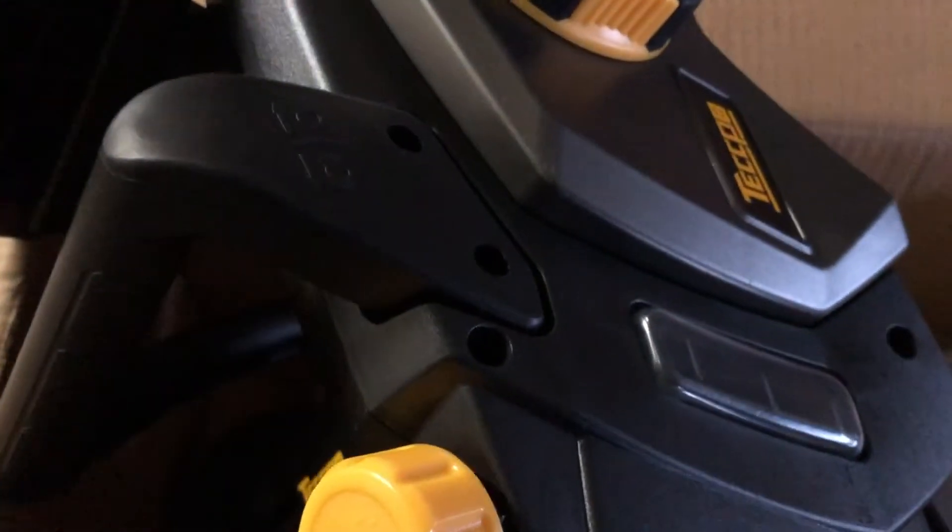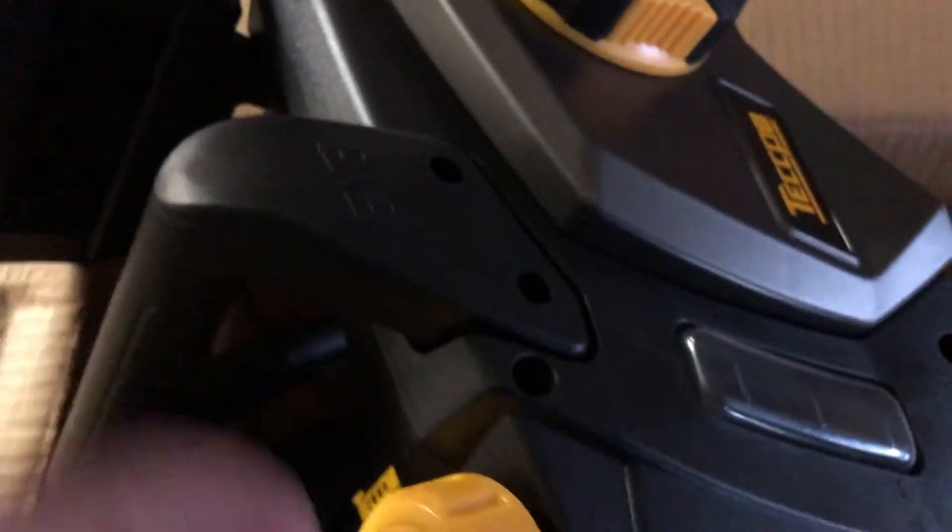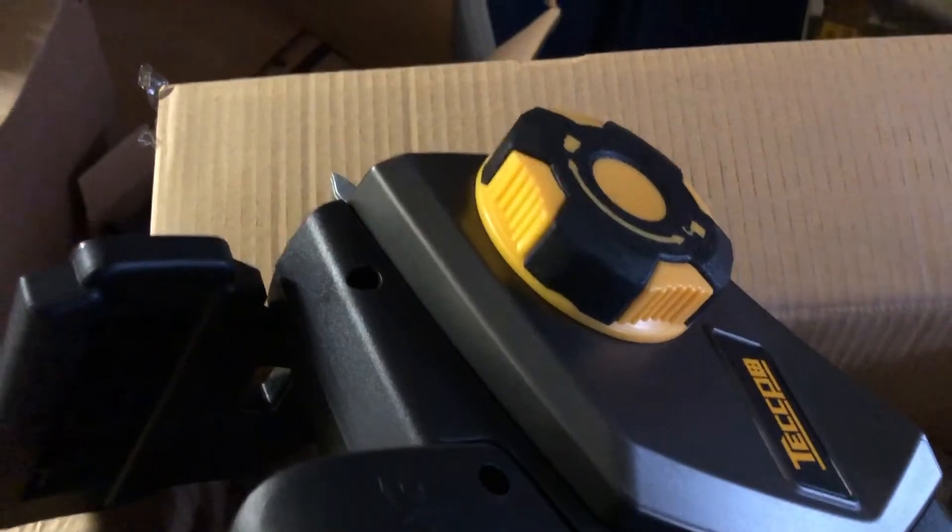Because the way a chainsaw works — for those of you who are looking at getting into doing trimming a branch here or there — it basically drips a little bit of oil on that chain, which will be running on the bar that's right here. Let me show you the chain.